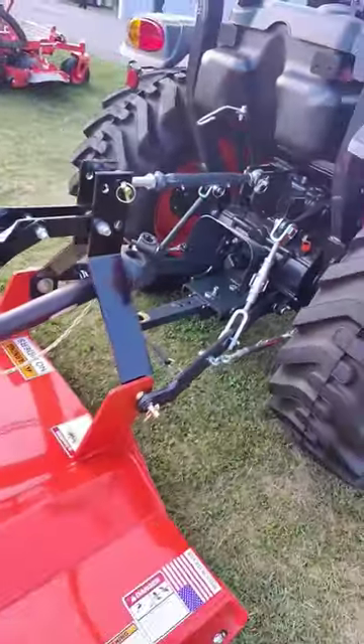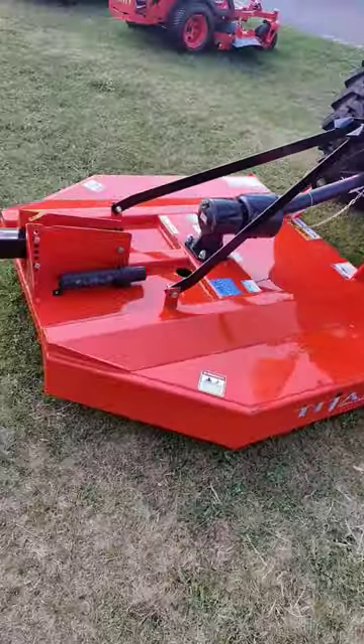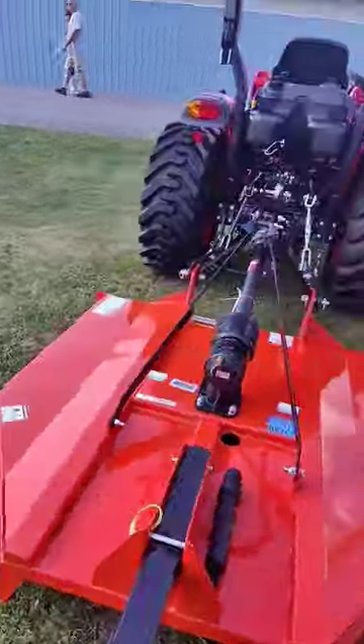And it pairs nicely with a Titan 5-foot standard duty cutter.